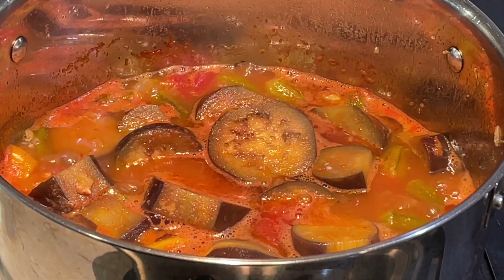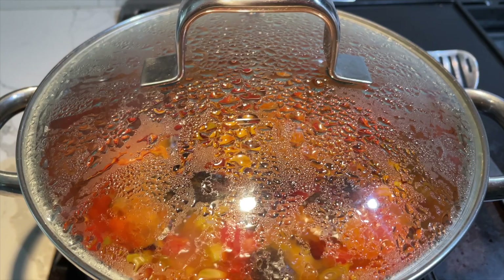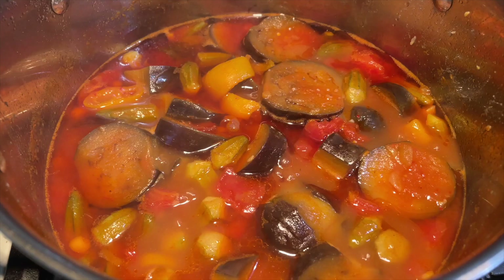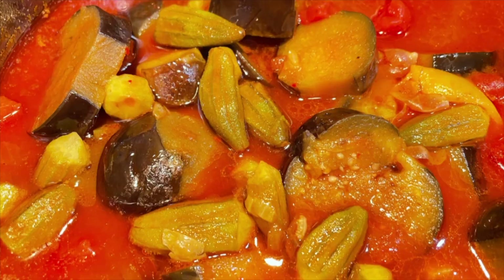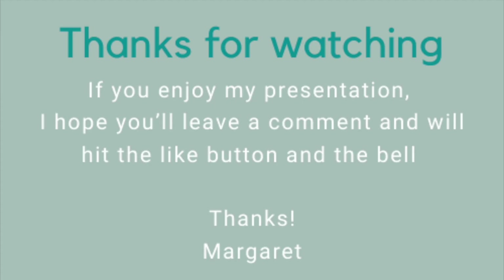At the end you can also add chopped parsley, but I don't want to add parsley to mine — it's your preference. Our stew is ready. I'm going to turn off the heat, wait another half an hour, and then serve it. We usually serve this hot with pilaf on the side — it could be a rice pilaf or bulgur pilaf, whichever you prefer. It's a very satisfying meal.